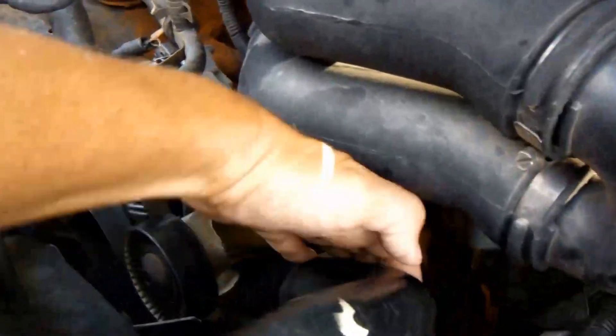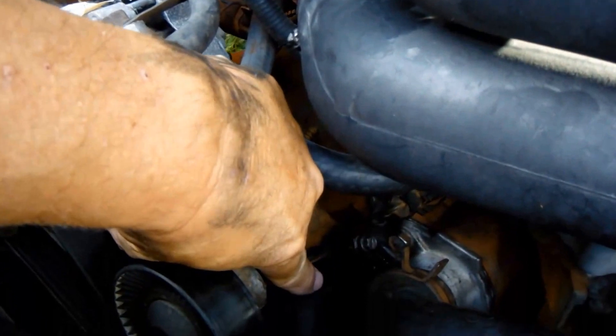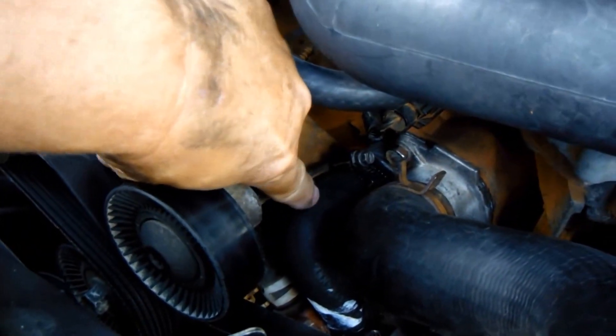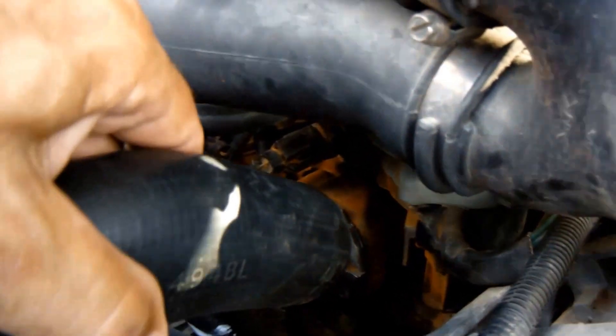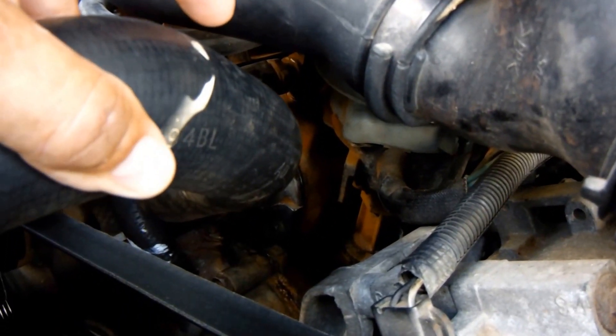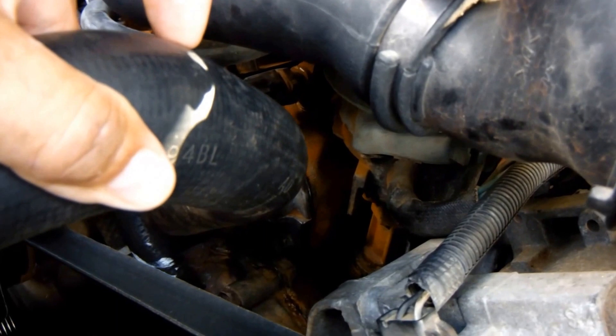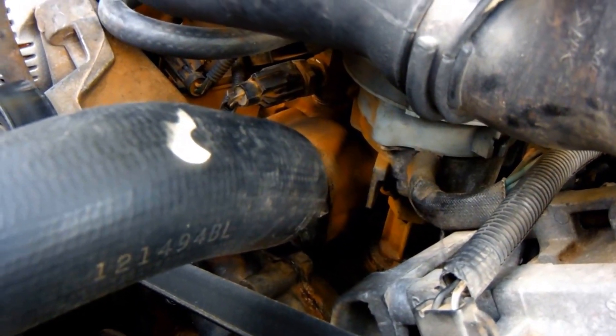First thing I need to do here is remove this hose and put it out of the way. Also remove this small hose down here and get that put out of the way. I always like to try to do the hardest thing first, just to make sure it's out of the way and done. I'm going to try to get that bolt out down there, and from there it should be a piece of cake.